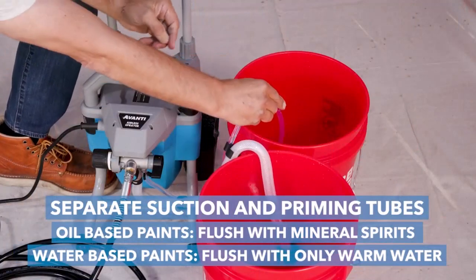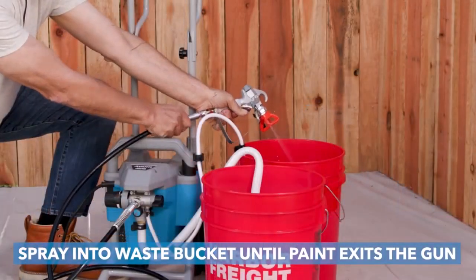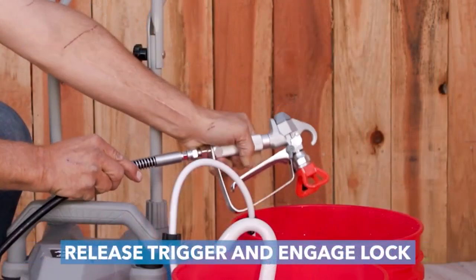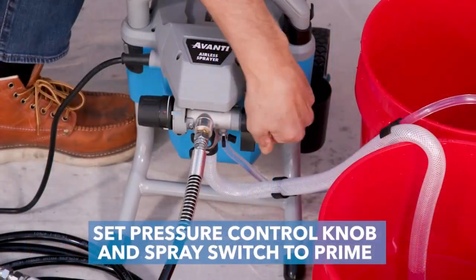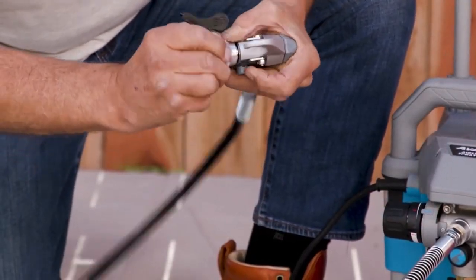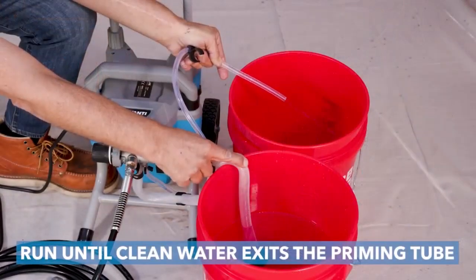I used it to spray Kiehl's restoration primer on every wall, ceiling, and subfloor of a thousand square foot floor of a house, and it never once clogged or needed attention. I used the Avanti's 0.017 spray tip. I then used it to spray the top coat on all the walls and ceilings of my apartment and the same house a few days later with perfect results. I was super worried it wouldn't do the job, particularly with the thick primer, but it worked perfectly without even needing to thin.